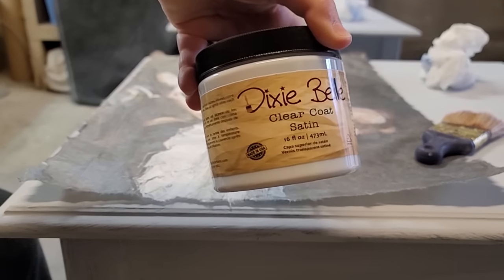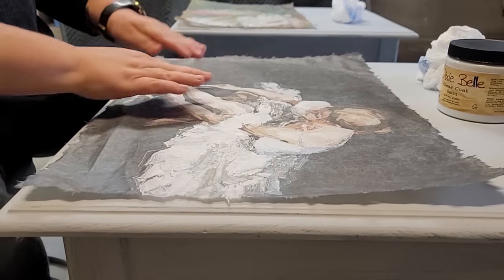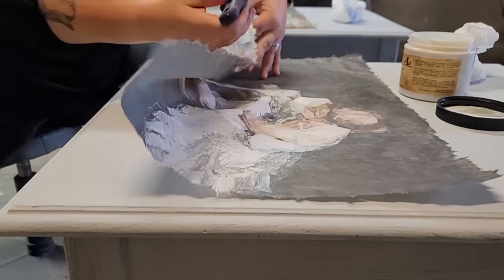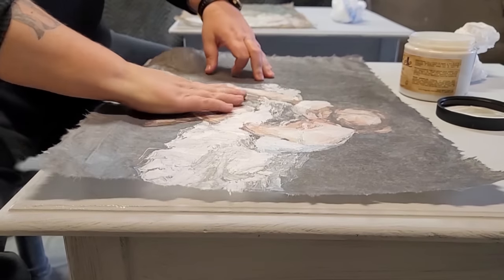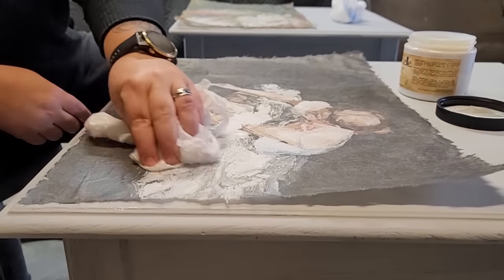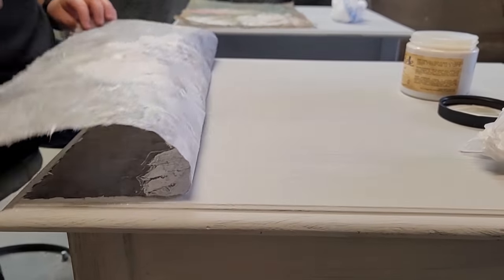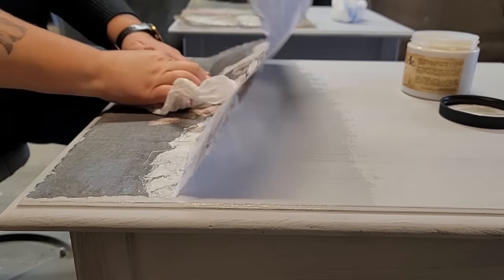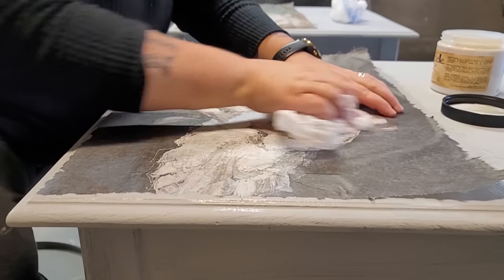To apply the papers to the top, I am using Dixie Belle's Clear Coat in a satin finish. I work in sections and apply a thin layer of the clear coat down, and then I place the decoupage paper on top of that area that I just applied the top coat. To smooth out any air bubbles or wrinkles, I use some plastic — you can use some Saran wrap or an old bag. Once I have the entire decoupage paper down, attached and smoothed out of any air bubbles and wrinkles, I come back with a second layer of that top coat and then let all of that dry before I move on to the next step.